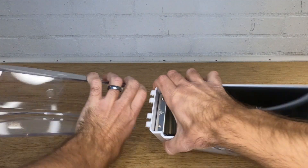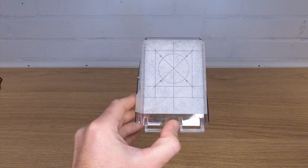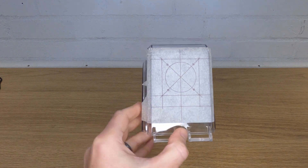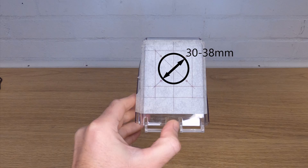First remove the lid and put some tape on the back so you can mark up for the fan holes. The fan should be mounted central and the centre of the large hole should be between 70 and 75 millimetres from the bottom of the lid. Once you have the centre marked, draw a box 32 by 32 millimetres and drill 3mm holes in the corners. The large hole needs to be between 30 and 38 millimetres in diameter.